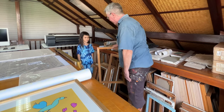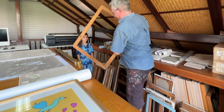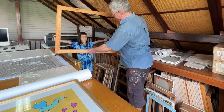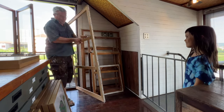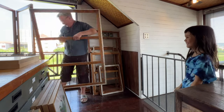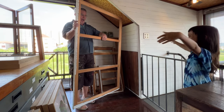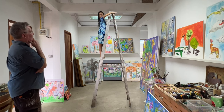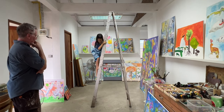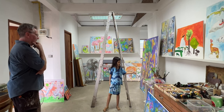A bit bigger. More bigger. A bit more bigger. Bigger! Even bigger! This height. This much. To this side.